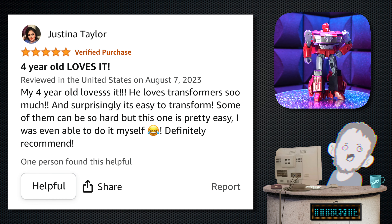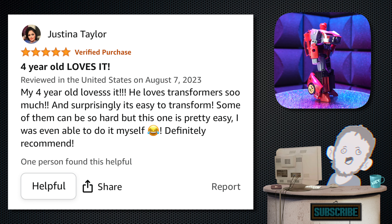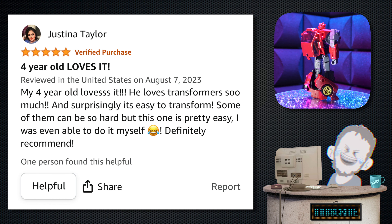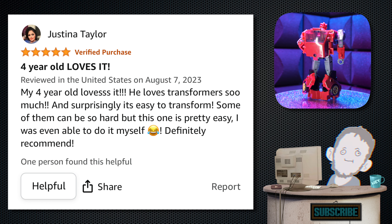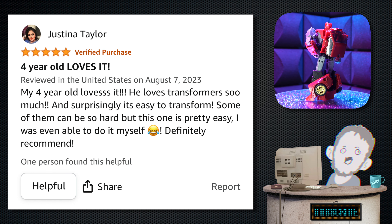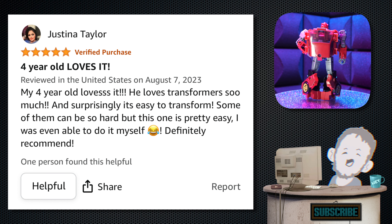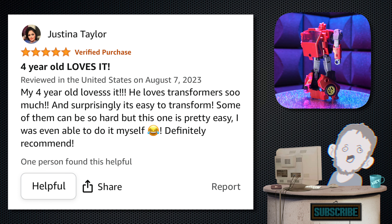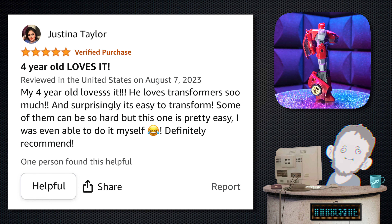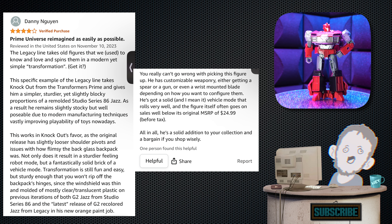This one's from Justina Taylor. The subject line says 'Four-year-old loves it.' 'He loves Transformers so much, and surprisingly it's easy to transform. Some of them could be so hard, but this one's pretty easy — I was even able to do it myself. Definitely recommend, five stars.' Pretty good. Glad the four-year-old likes it — probably a little young for this kind of thing, but never too early to get those motor skills going.